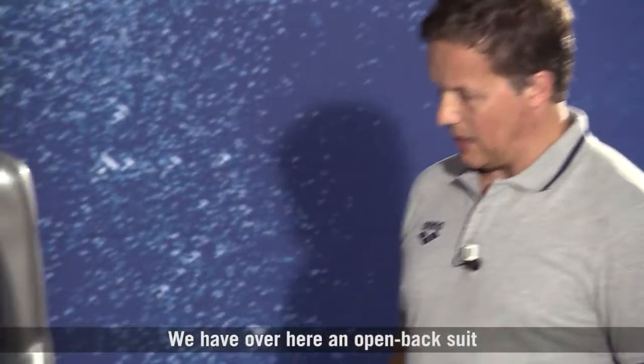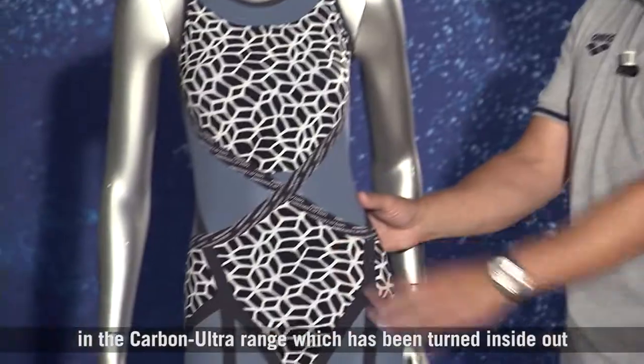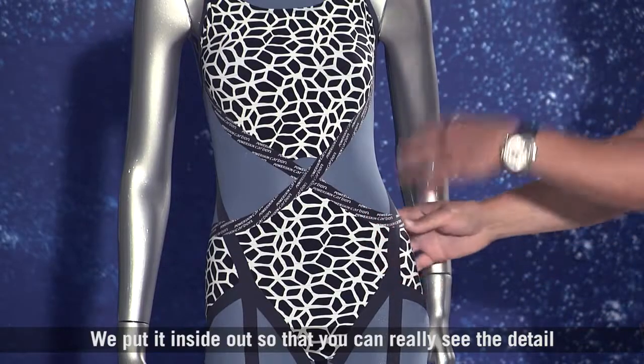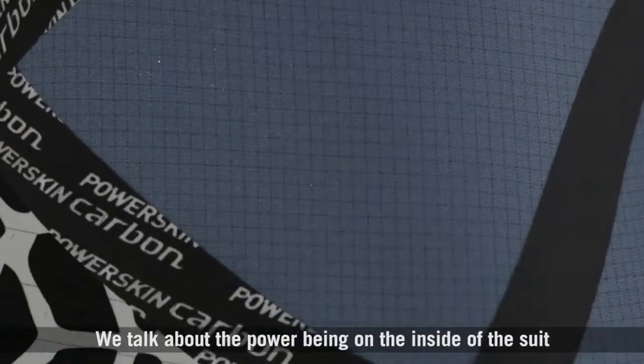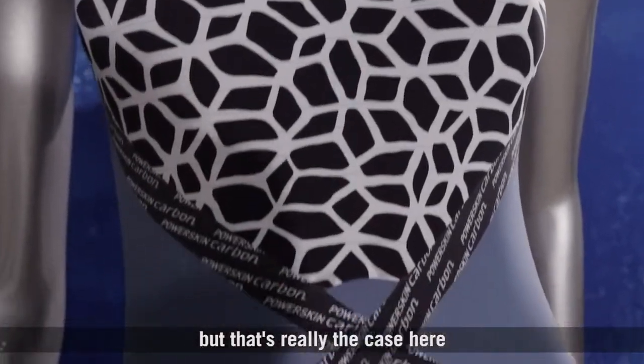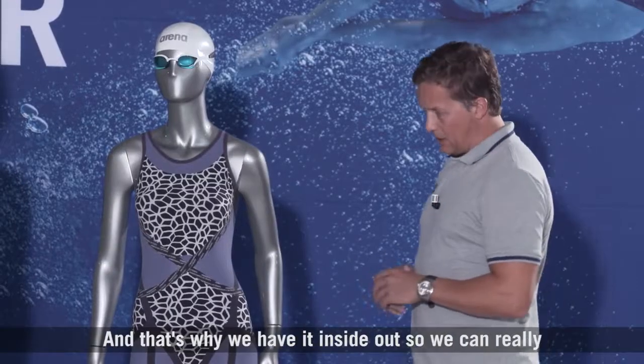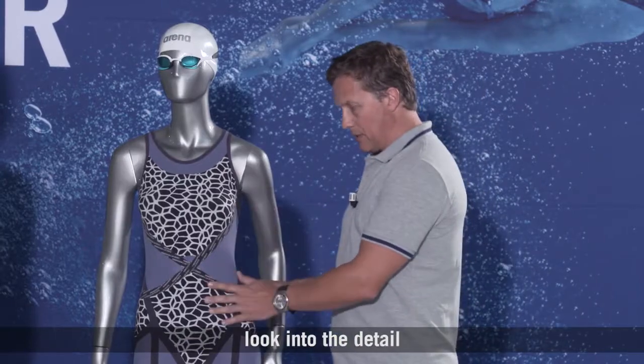We have over here an open back suit in the Carbon Ultra range which has been turned inside out. We put it inside out so you can really see the detail on the inside. We talk about the power being on the inside of the suit — well that's really the case here. All the magic is happening on the inside of the suit, and that's why we have it inside out so we can really look into the detail.